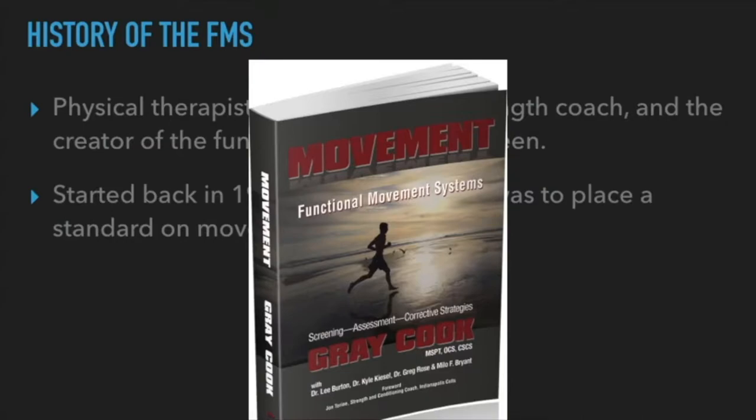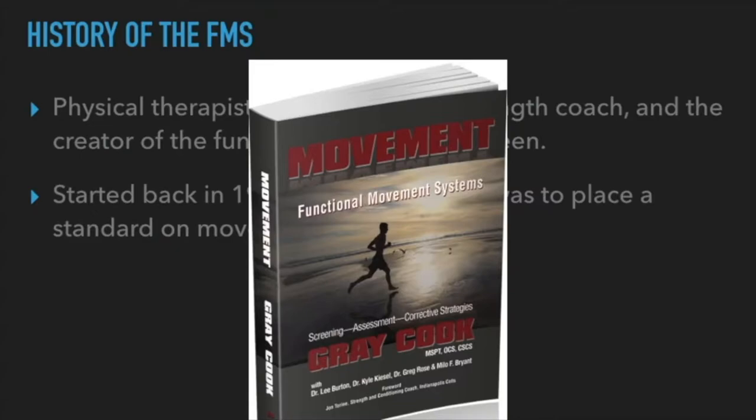He also wrote a very thorough book called Movement, which goes into great detail about the functional movement screen and the SFMA — the practitioner version of the FMS. If you want to know the ins and outs of the functional movement screen, Movement is highly recommended. I've had clients interested in training who bought the book and were floored: 'holy crap, this all makes sense.'